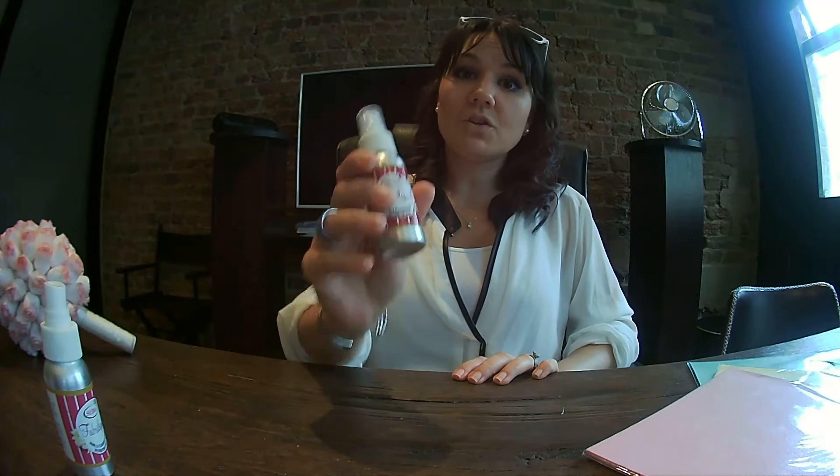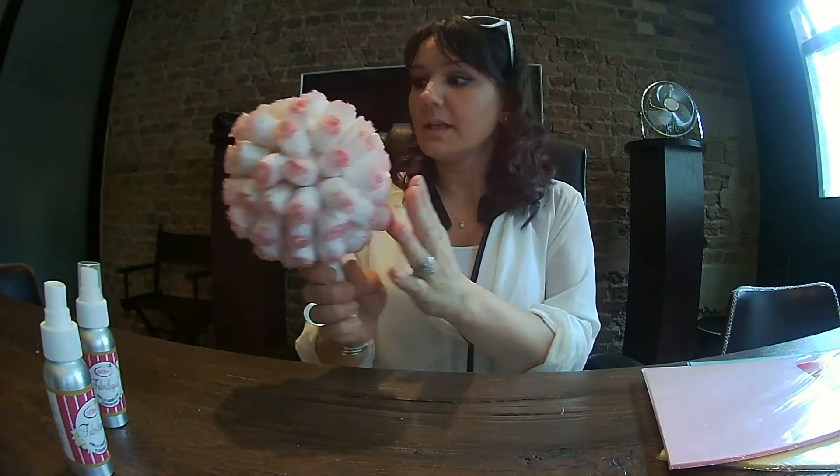Hi guys, I'm Sylvia Elba from CERBA Ltd. I am the inventor of Faberliquid, which is a cake decoration spray that you can use with waffle paper to create lovely edible paper roses. Today I will show you how to use the Faberliquid and waffle paper together and I will show you how to make the rose.